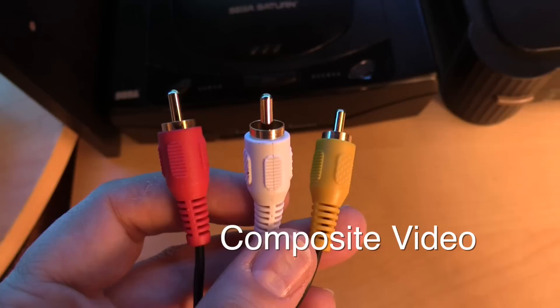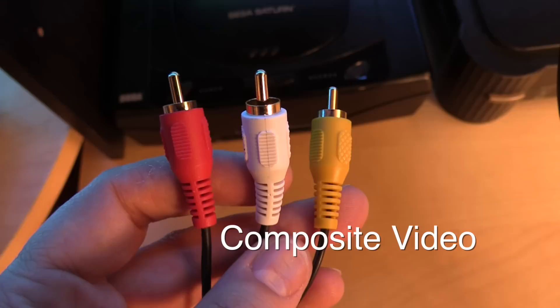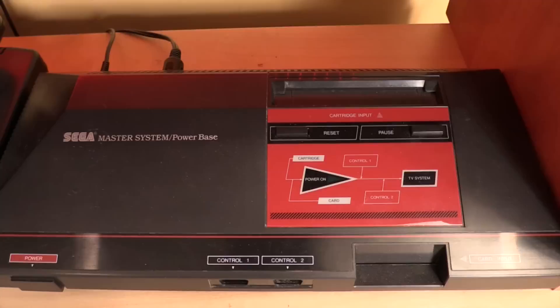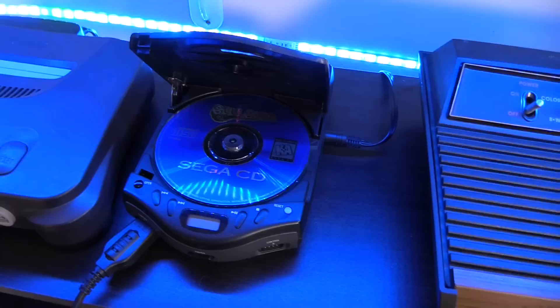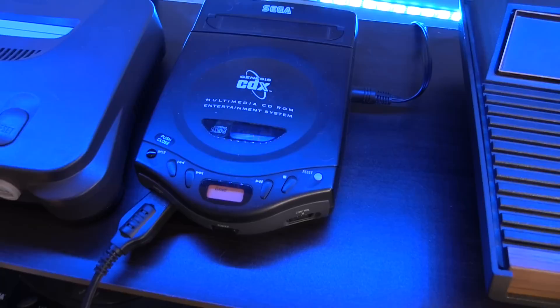The majority of these consoles do composite video — that is the one yellow cable that a lot of these consoles use. Not all of them. I have an Atari 2600 here but it's not set up; we'll cover that in a bit. For the majority of these, I need to take that one yellow video cable and upscale it to HD. So how do I do it? Let's follow the chain of events and go to the Sega CDX.